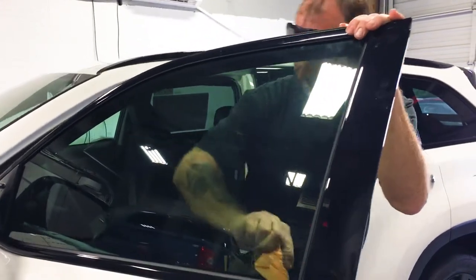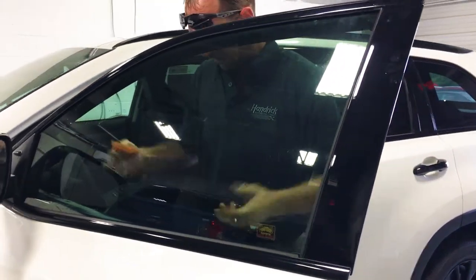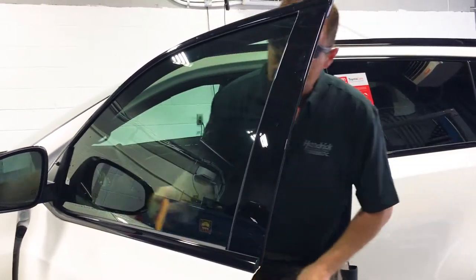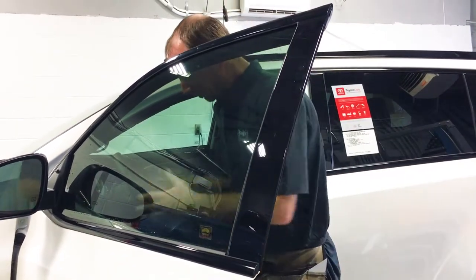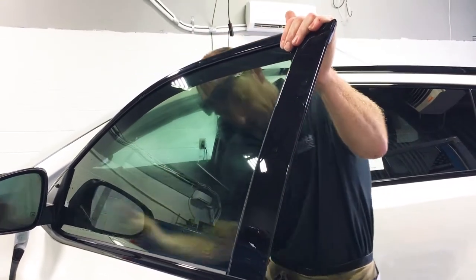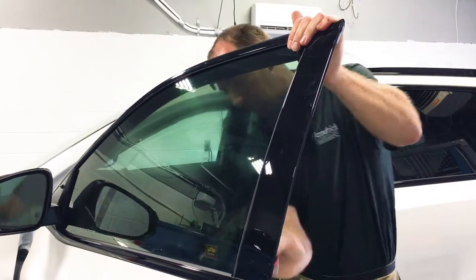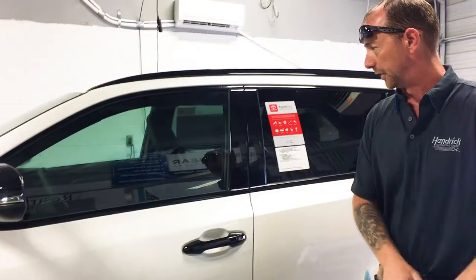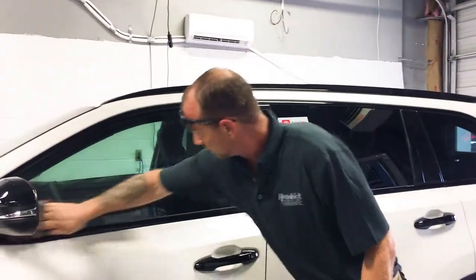Right now I'm getting any excess water out of the bottom so I don't have any fingers to pop up — some moisture — securing the film to the glass so that it's a nice, clean finished product.